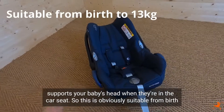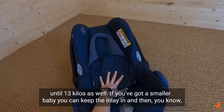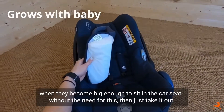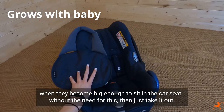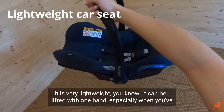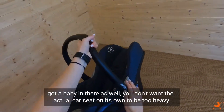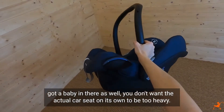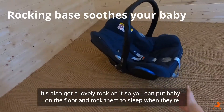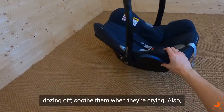This is suitable from birth until 13 kilos. If you've got a smaller baby you can keep the inlay in, and then when they become big enough to sit in the car seat without it, just take it out. It is very lightweight — it can be lifted with one hand, especially when you've got a baby in there. It's also got a lovely rock on it, so you can put baby on the floor and rock them to sleep when they're dozing off, or soothe them when they're crying.